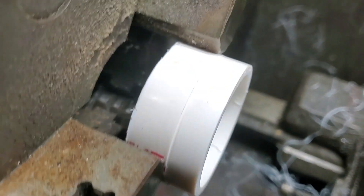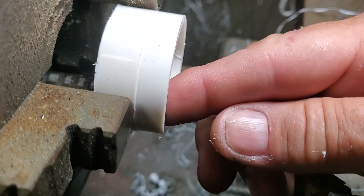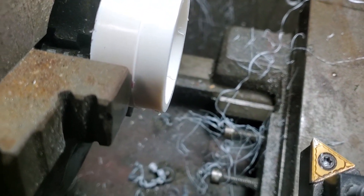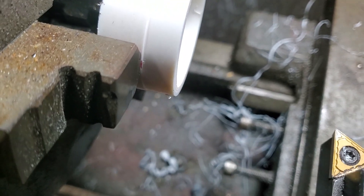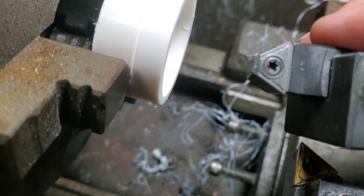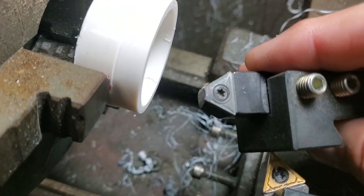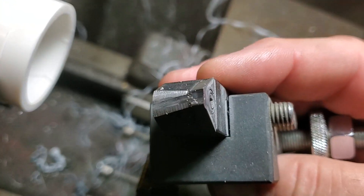I've got a nice square edge and I need to make this rounded. The negative terminal needs to be sharp to allow the spark to leave, but the positive terminal has to be rounded, otherwise it burns and doesn't work. So I've taken a standard tool and ground it so it has a round edge.